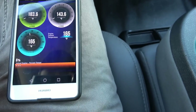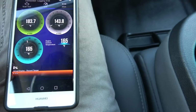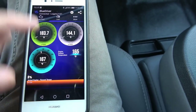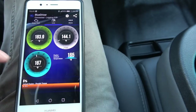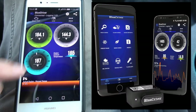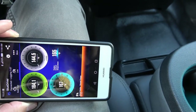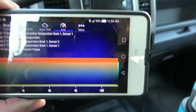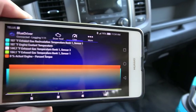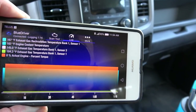I've also got coolant temperature and engine percent torque. There are all sorts of things you can add — I just put these main ones on. You can view them as gauges, digital readouts, or even graphs. If you turn the phone sideways it goes into a graph mode, which is pretty cool — you can see what you're doing over time.